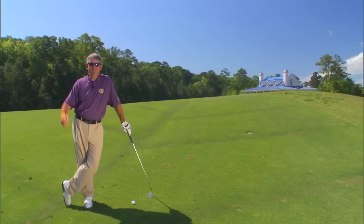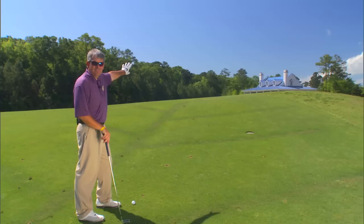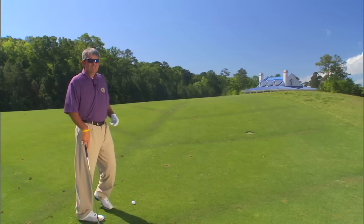As I indicated from the tee here on the 18th hole at True Blue, I pushed my tee shot, but I managed to get it in the right side of the fairway. There's only one problem here. As you can see, I've got to hit over this mound, can't see the flag, and I really don't know where I'm going.